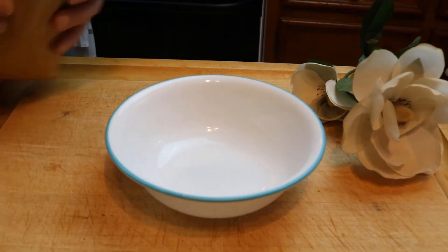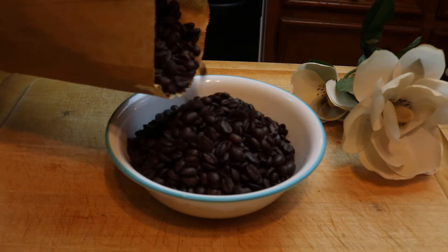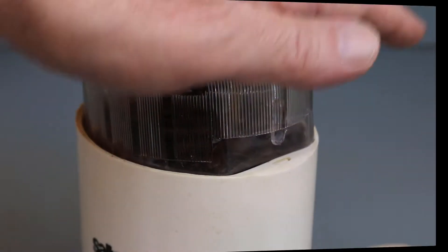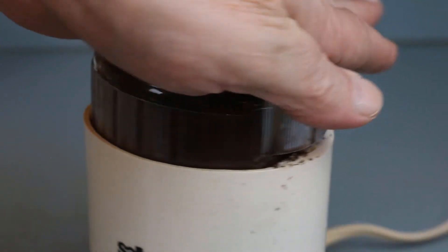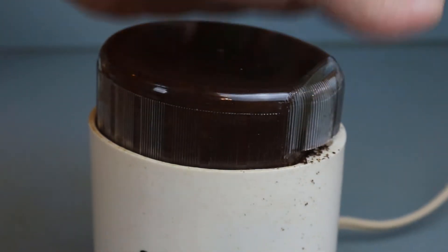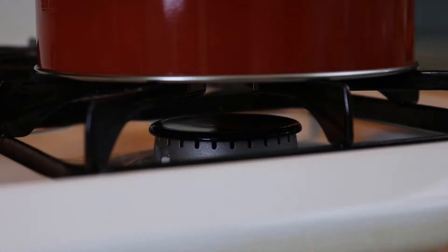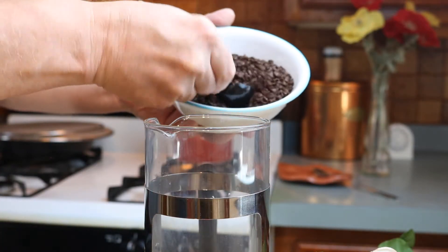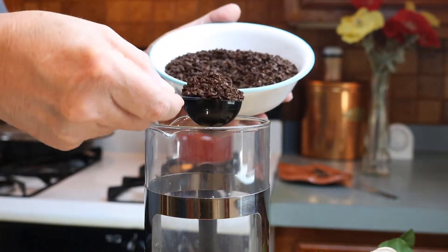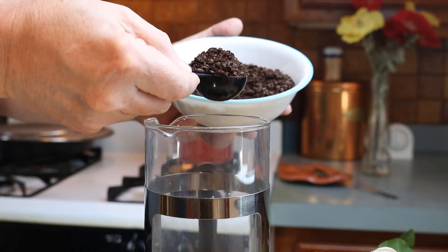Making a superb French Press Coffee is pretty simple. First, you'll need fresh whole beans. Then you'll need to grind them — but not too fine. Actually, rough is best, like you see here in this bowl. Then set your water to boil. Next, using the measuring spoon that came with your Besa French Press, measure out the ground coffee. I personally like to use two heaping spoonfuls per cup of coffee.